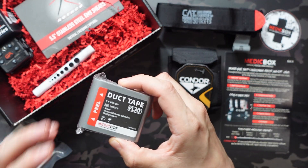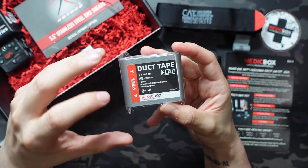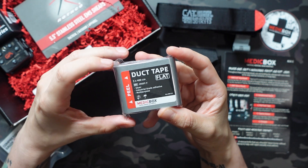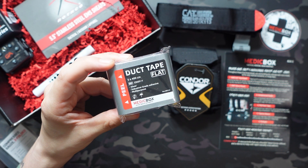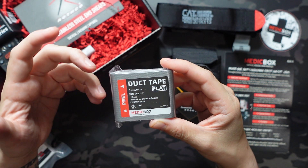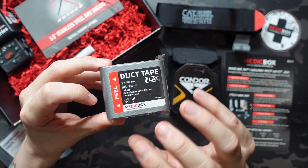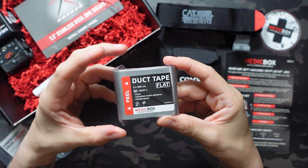Next up is kind of a funny one — we get some duct tape. This can be used for securing or reinforcing your bandages. It's also multi-use: you can use it for repairs if you bust a shoe or just need to hold something together. This is from MedicBox themselves. It's probably not the most cost-efficient way to buy duct tape, but these are 400-centimeter rolls in a much more convenient form factor. A lot of people achieve this flat roll themselves using an old gift card to wrap it around, but this saves you that time.